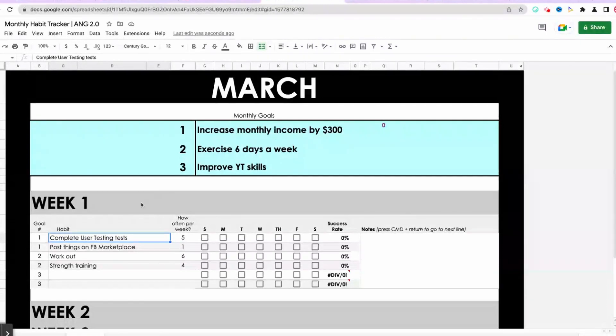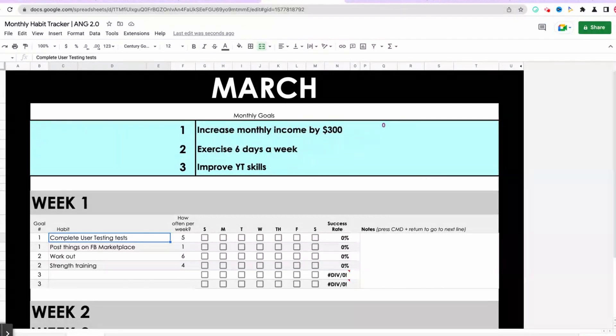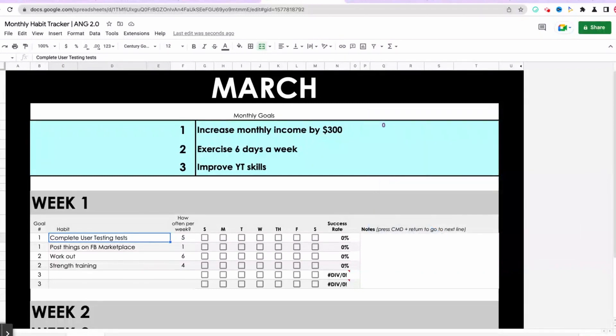My three goals are: increase my monthly income by $300, exercise six days a week, and improve my YouTube skills. Under week one, I'm doing two sub-goals to reach each main goal. For increasing monthly income by $300, I'm going to complete user testing tests — I'll put the link up so you can find out what user testing is and how it can help you, it has really helped our family. I'm doing that five days a week, and as I check these off, the success rate will go up.